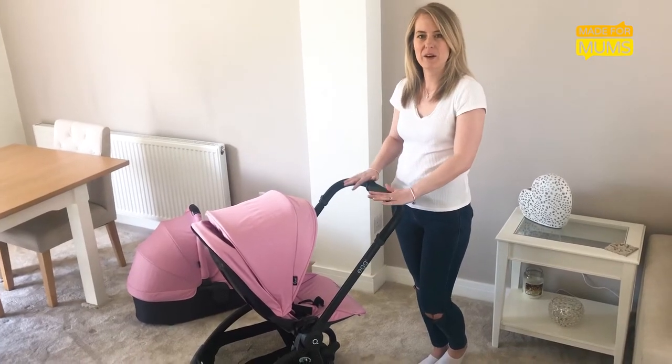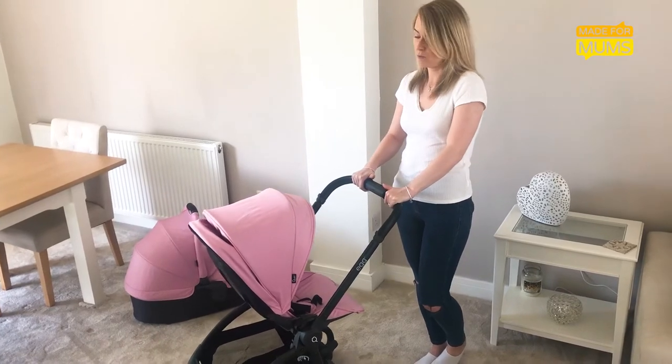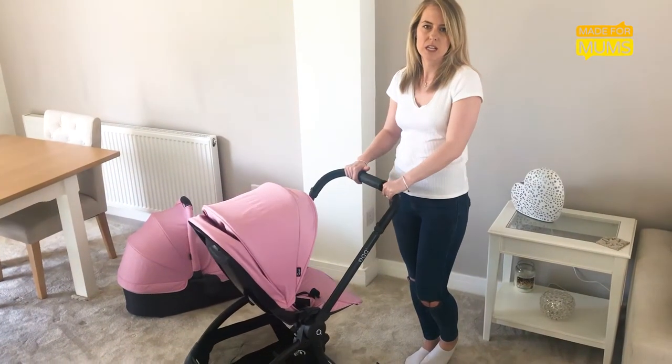Hi, I'm Zoe. I've been testing out the Quail Egg Pram for Made for Mums. We've been really, really impressed with the whole product. Here's what we like the best.